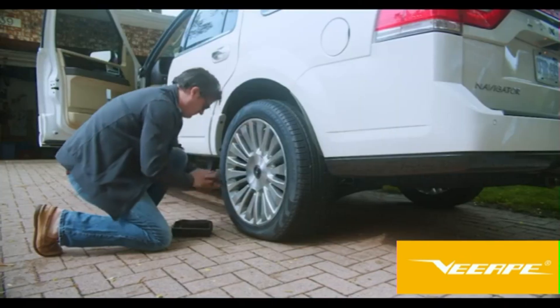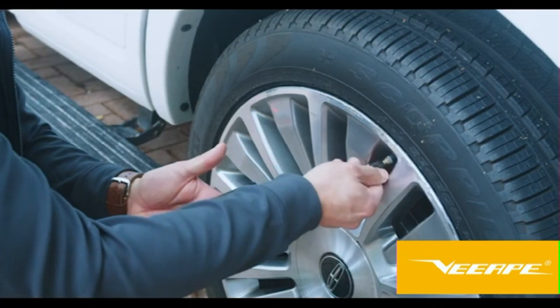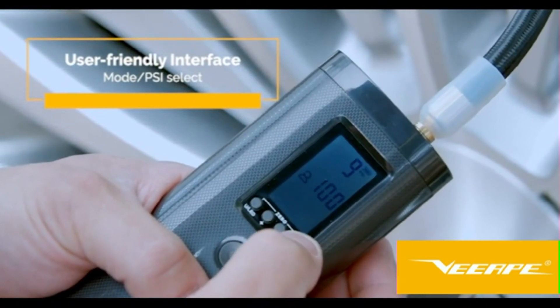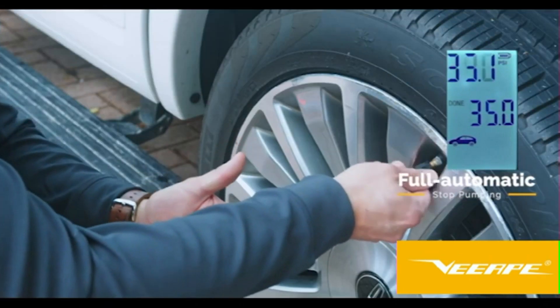Look no further. Welcome to the world of the AP2 Smart Air Pump. With this easy-to-use device, you'll now have the power to inflate your tires fast and easy. The AP2 features a user-friendly interface that allows you to refill your automobile tires with air and automatically stops pumping once the tire is full.